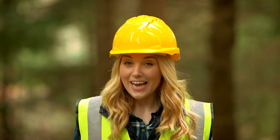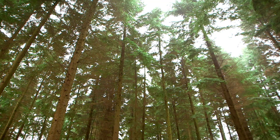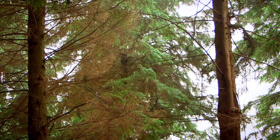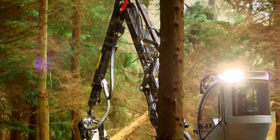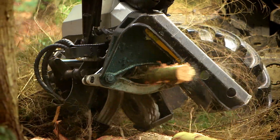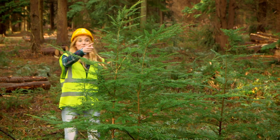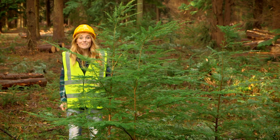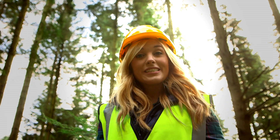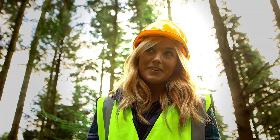To make a wooden table, you need a big tree, and you find those in a forest. All wood comes from trees. This machinery is cutting the trees down so the wood can be used to make things. This is a special forest, and every time a tree is cut down, a new one is grown in its place. That way we'll always have lots of wood to make new things, like a wooden table.